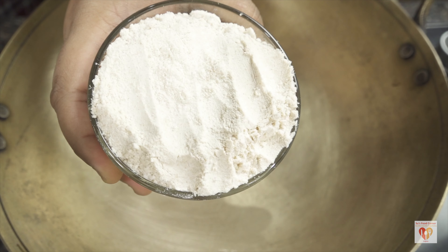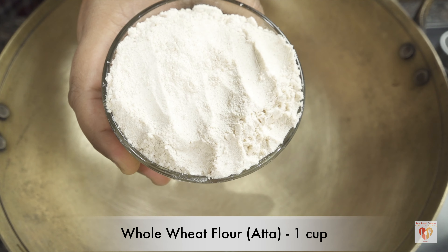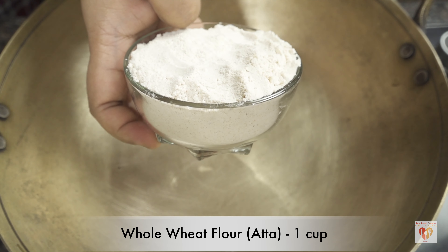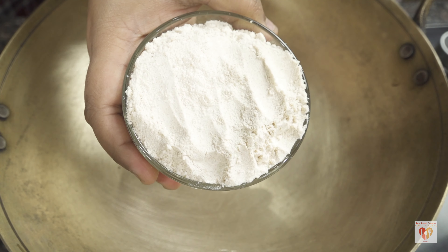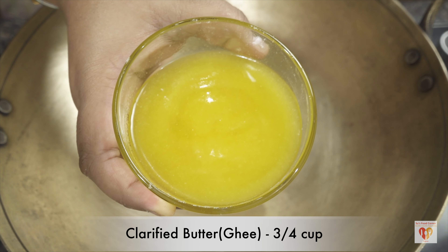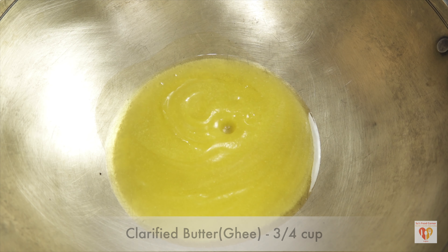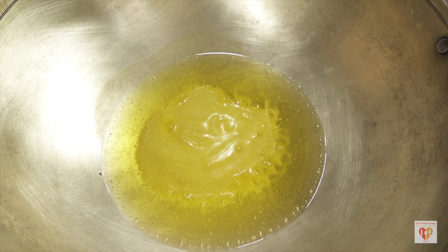This is called Kada Prasad. I have taken a Kada or Kadhai, which is typically used in the Indian kitchen. Here I have taken 1 cup of whole wheat flour or Atta — regular Gehun Ka Atta that we use in Indian homes to make rotis and chapatis. Very rustic, very simple ingredients. And I have taken 3/4 cup of clarified butter or Ghee. Normally in Gurdwaras, they take an equal amount of Ghee as whole wheat flour, but here I have taken 3/4 cup.